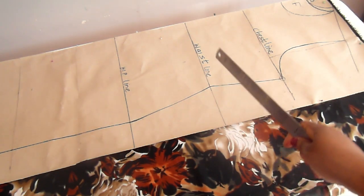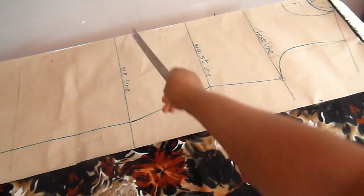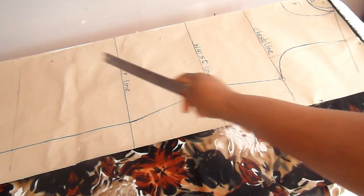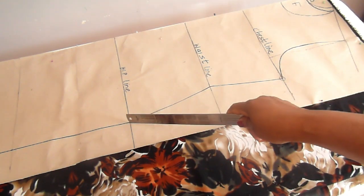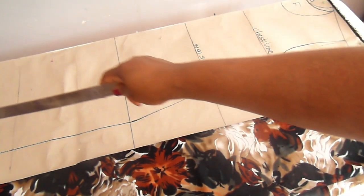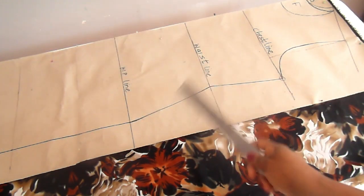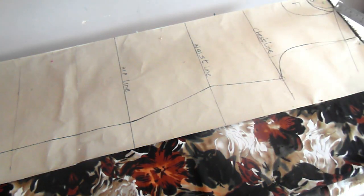The only difference is that when you get to the hip points, just measure the full length of the dress — that's 60 — straight down from the hip points. Draw a straight line and transfer the hip measurement from there down to the final length of 60, then connect a straight line down. That's all you need. The next step involves the shoulder: this is my shoulder length, the distance from this point to this point.